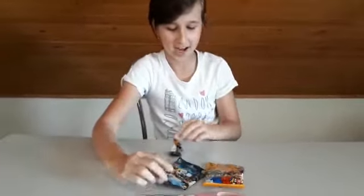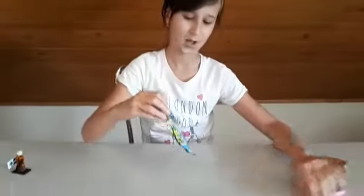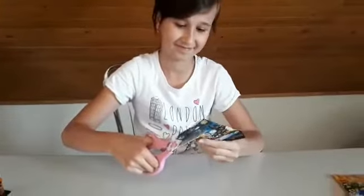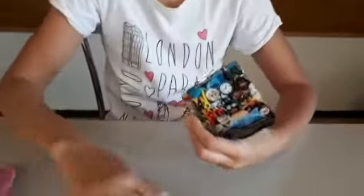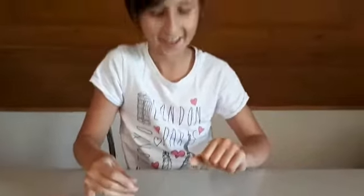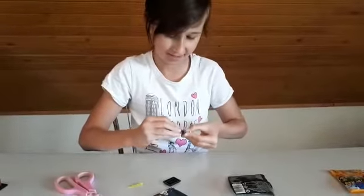Let's get started. I suggest we start with this one. It's the flesh — I don't know what this one is called — but anyways I'm super happy.